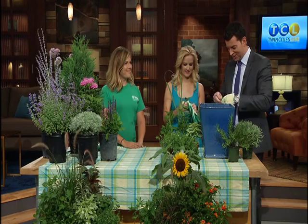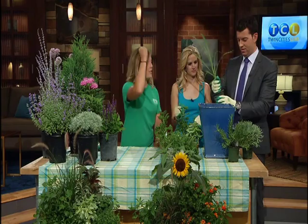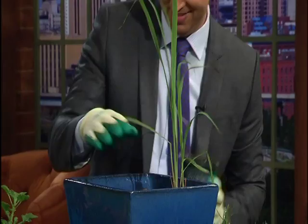So the pot that we'll do today — this is lemongrass. It's a natural mosquito repellent. Yank it right out and shove it right into the pot. And even if you rough up the roots, it's good for the plants too — they'll get rooted in there really well.